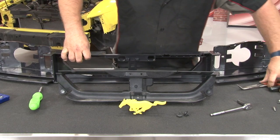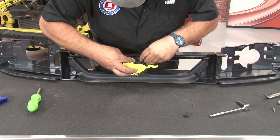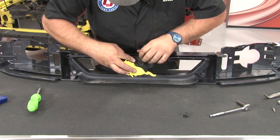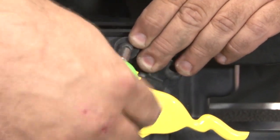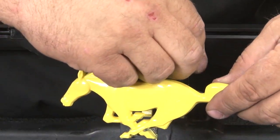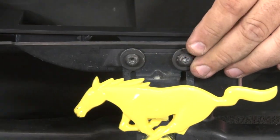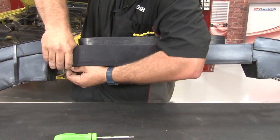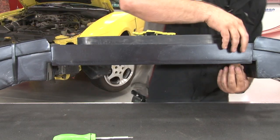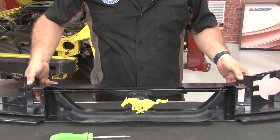Now we're going to transfer the pieces over into our new headlight reinforcement panel. The holes are there but they're not threaded — these bolts will thread it, you've just got to give them a little push. Then get the push pins lined up, push them through, and that's ready to go on the car.